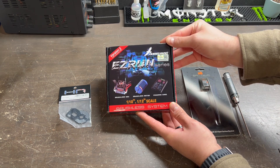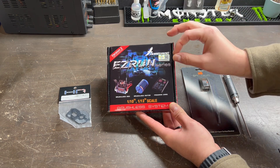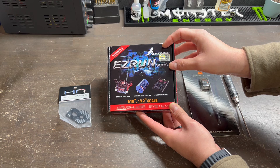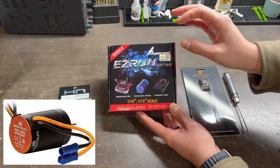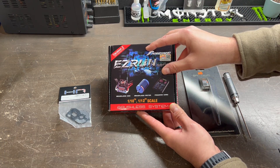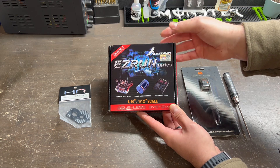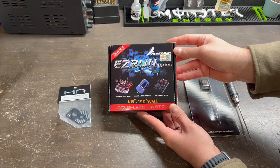For this build I opted to go with the Hobbywing Easy Run series. This is going to fit perfectly into our Losi Mini T. You can also get the Spektrum system or the Castle system. I've heard very good things, but this is probably the most popular one out there right now and it is only $50 — the one I see a lot of other people running at the hobby shop and at the track.